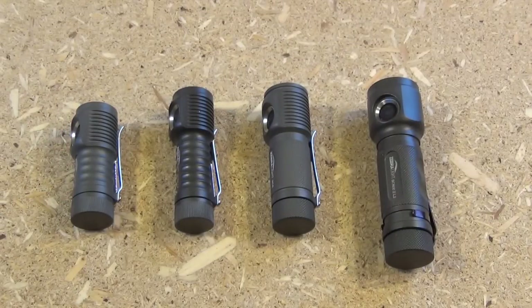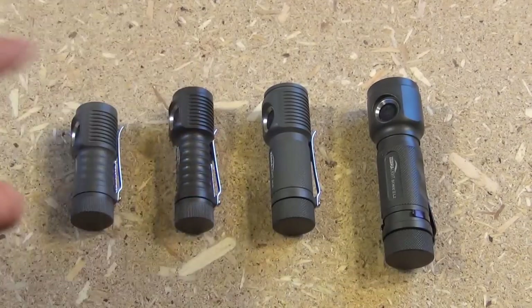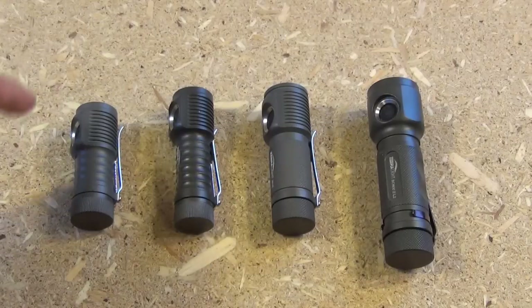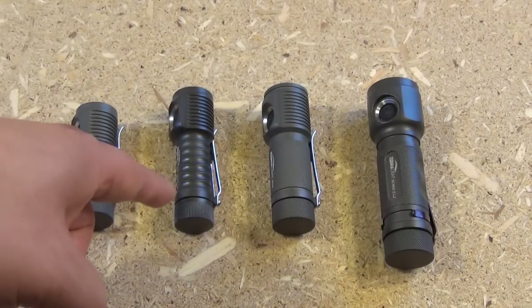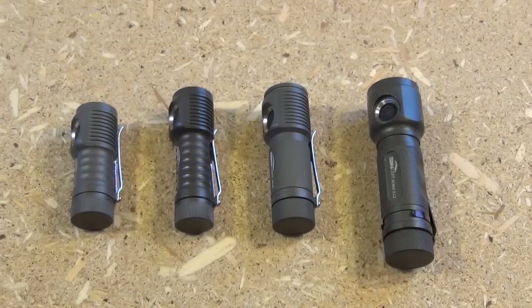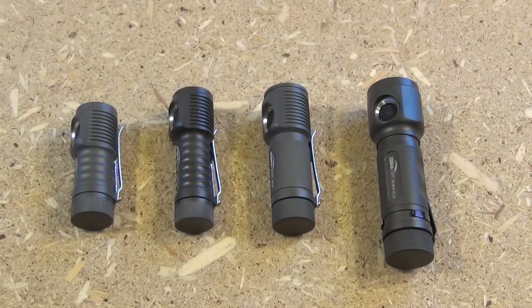Here are all the Zebralight models I have. I'm very impressed by this company. This is the SC32 — the first one I got, worked extremely well, so I got the others. This is the SC52, the SC5, and the SC600. I'll include links to all the videos for the individual lights.